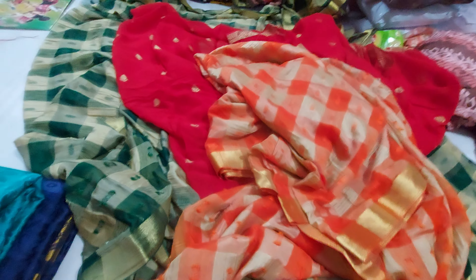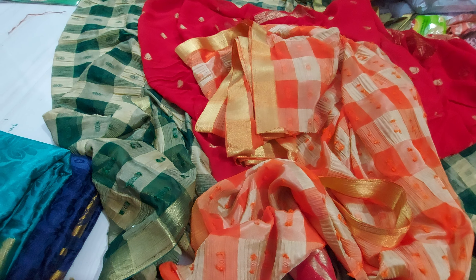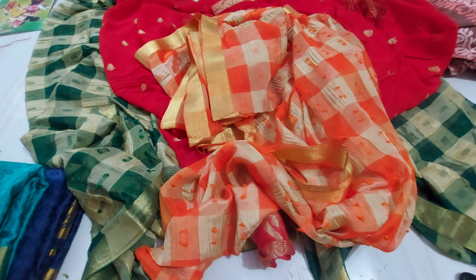This orange one has a red color combination on the patta. It is 100% pure viscose fabric — you can check the quality. It comes in low colors including pink.